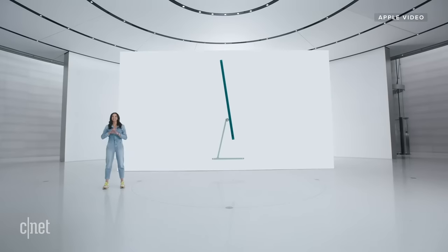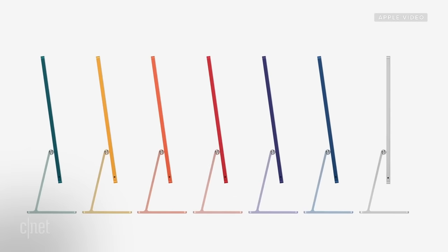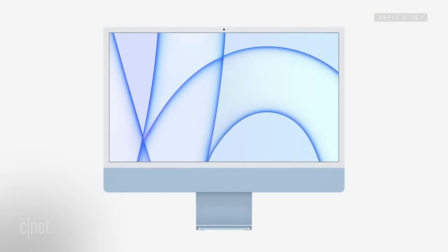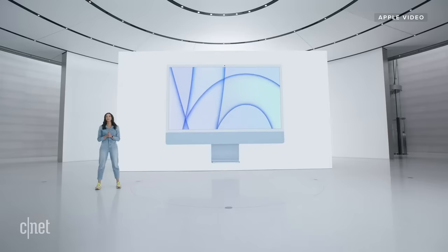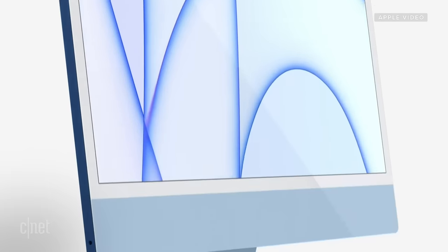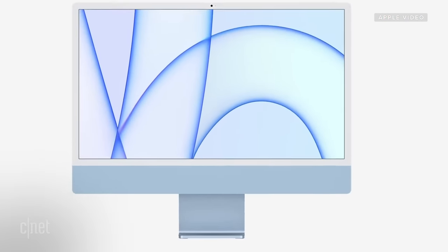iMac's new form is stunning, with a spectrum of vibrant colors so you can choose the one that fits your own personal style. We wanted it to feel light and optimistic while instantly brightening up any space. From the front, iMac is clean and simple, with a single sheet of glass covering the entire surface.